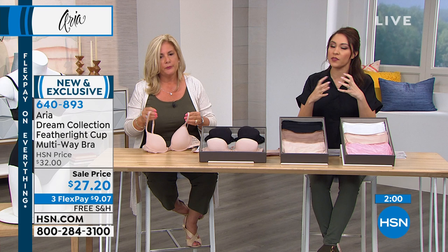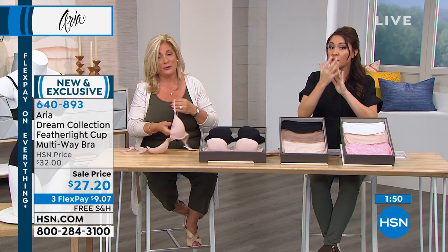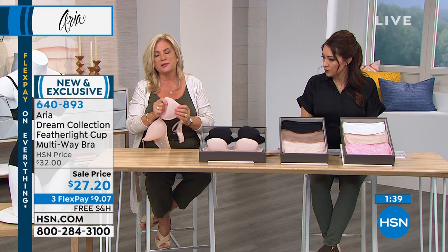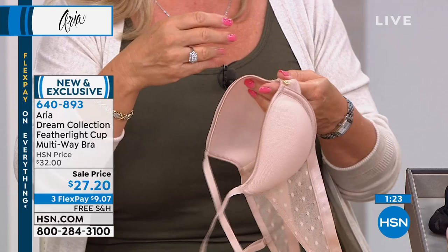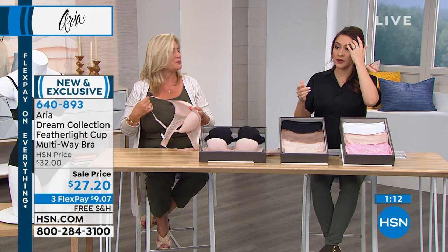When it comes to breathability — Linda mentioned you can literally breathe through the cup and feel the breath on the other side. Heavily padded bras don't give you that. This is where you get the breathability. It's not opaque at all — the fabric is woven in a crisscross diamond pattern, which creates those tiny openings that allow airflow while still providing coverage.